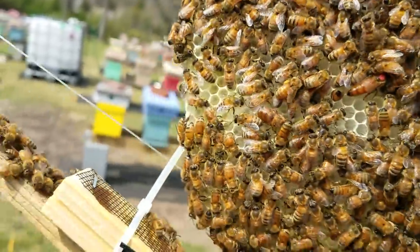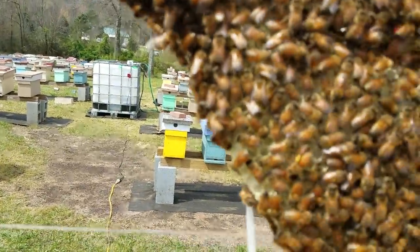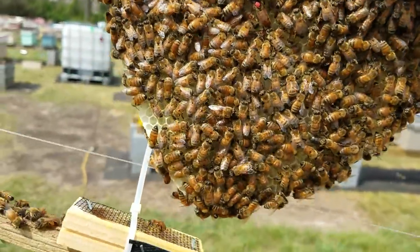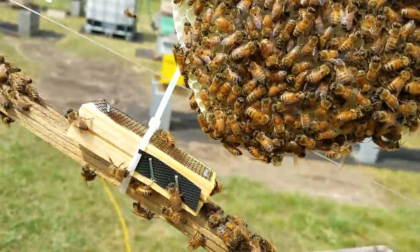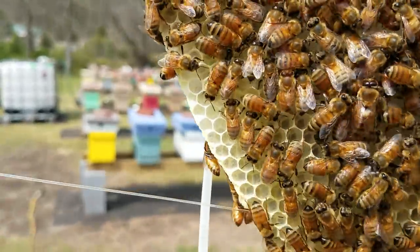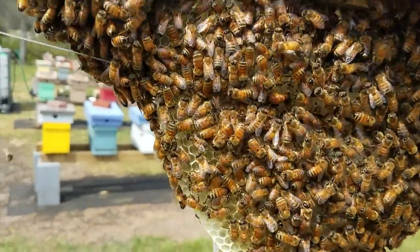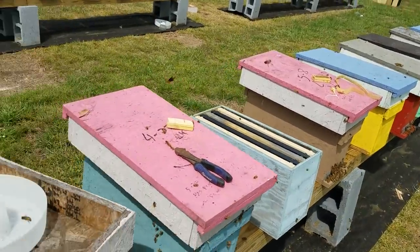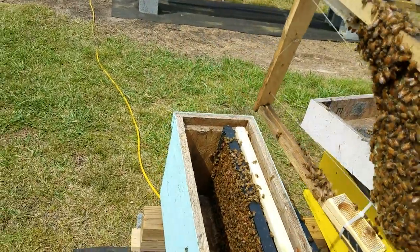It got down into single digits, so if there was anything on the frame it's going to be frozen. In my opinion, wax moth eggs do not overwinter in frames — I just don't believe that. And even if they did, if you've got strong colonies, they're going to take care of the problem. The queen is already laying in this frame — she's been released. I went down through all these hives and they've all been released and they're all laying.